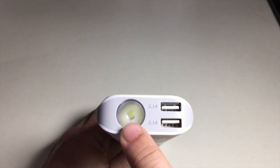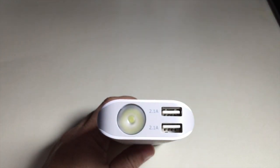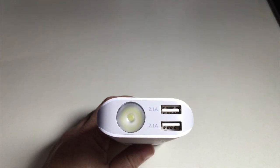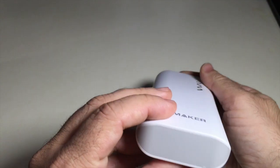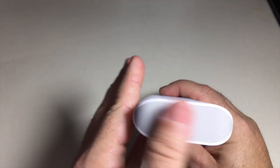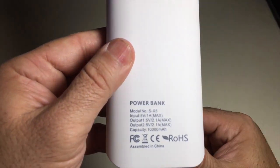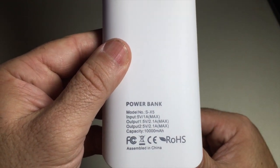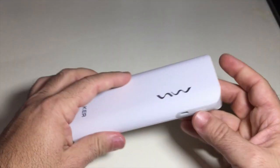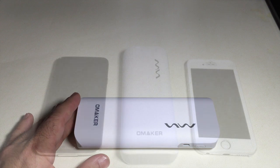It features a flashlight, and this flashlight has two modes: an SOS flashing mode and a standard mode. On the back, there's nothing else to highlight, and on the bottom you'll see all the specs we spoke of earlier. Let's take a look at how this battery backup compares in size to some of your mobile devices.